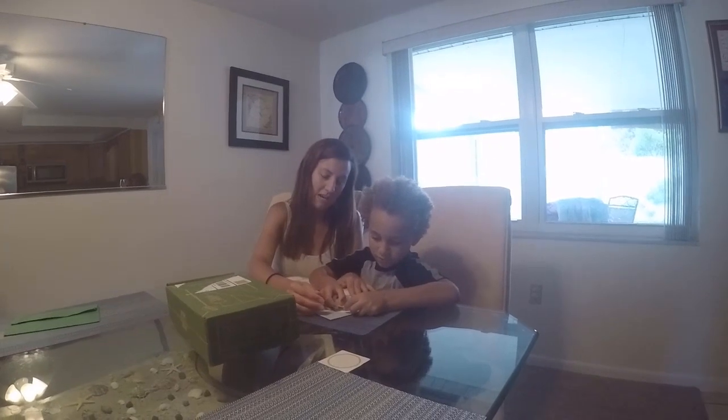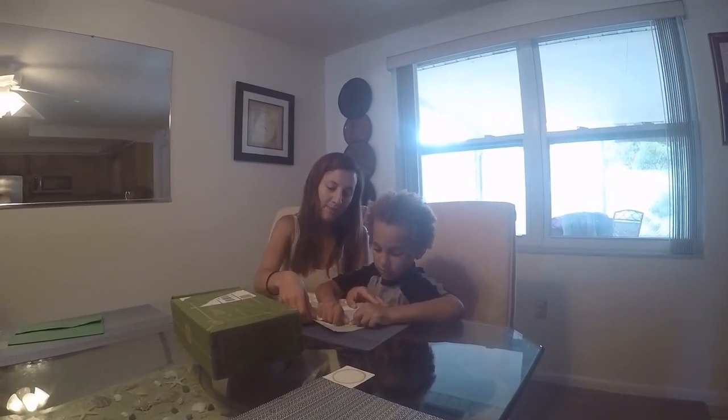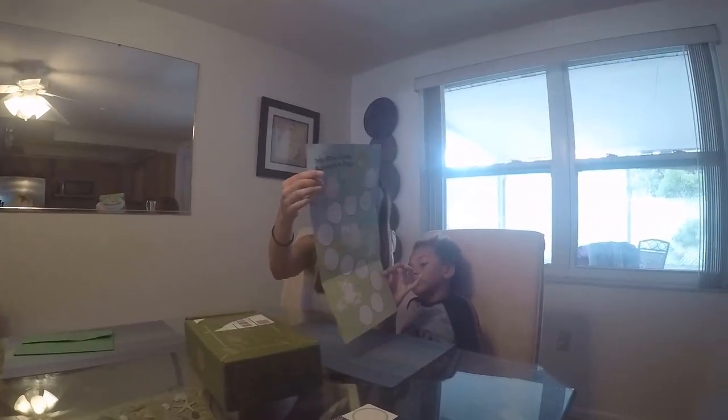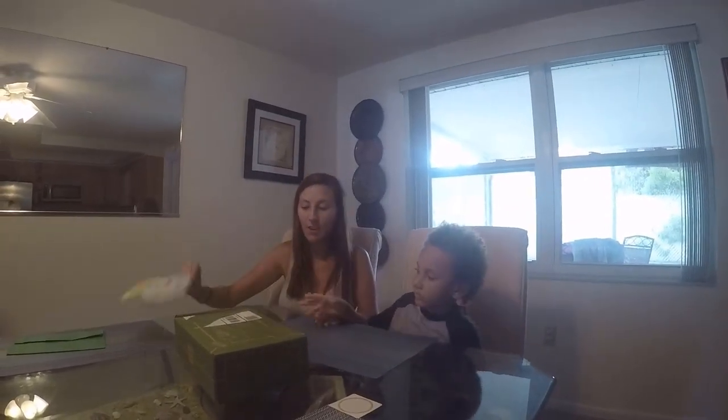Good job! Let's show everyone who we got. Ready? Steve the Kiwi. And it just says welcome to Kiwi. So every month you get a new sticker. Open up the box.